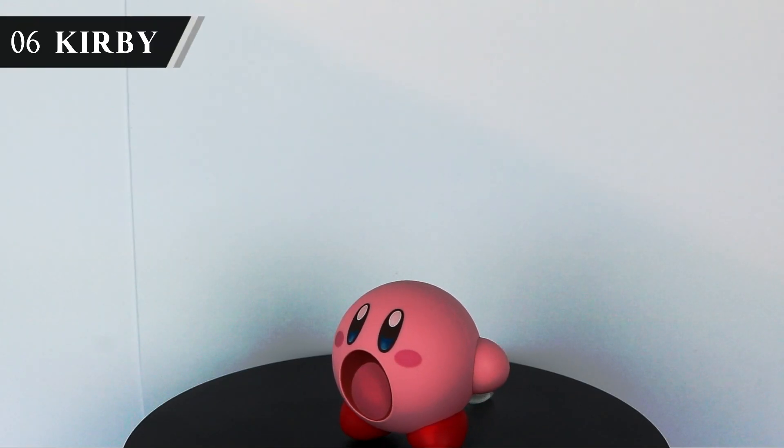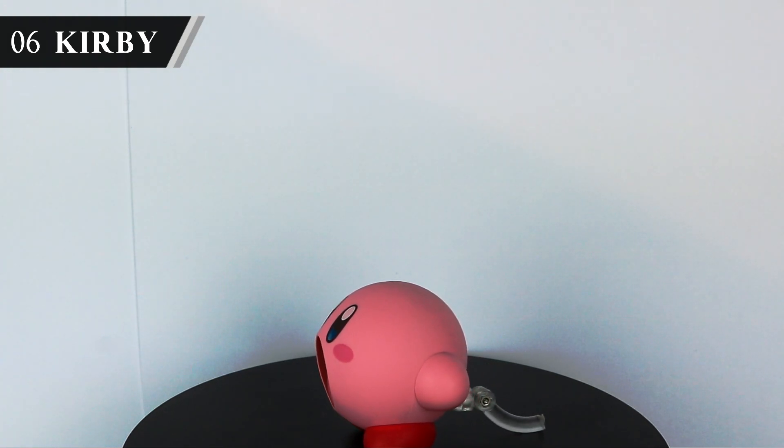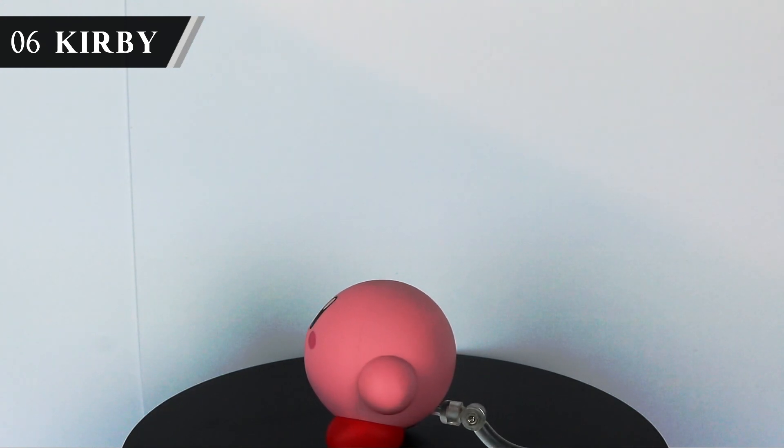Onto Nendoroid Kirby. This is one of my favourite figures full stop. The way they use magnets to put this figure together is just incredible. He comes with a variety of different faces, but I had to go with the good old screaming Kirby face for this video.